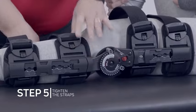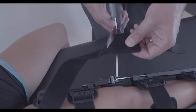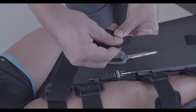Remove the excess strap length from each strap by detaching the alligator strap end and cutting or folding the strap to the desired length, then reattach the alligator strap end. Secure the end of the strap.